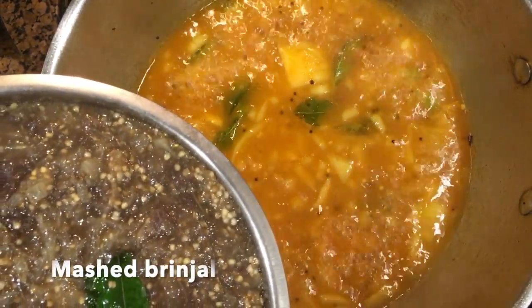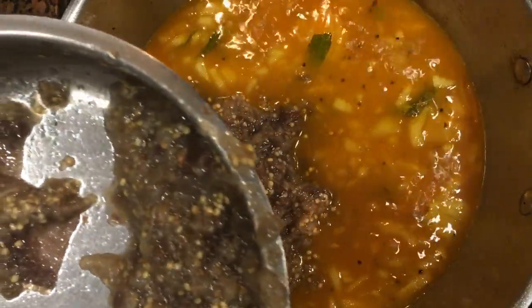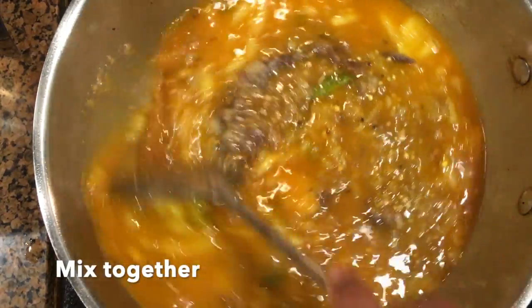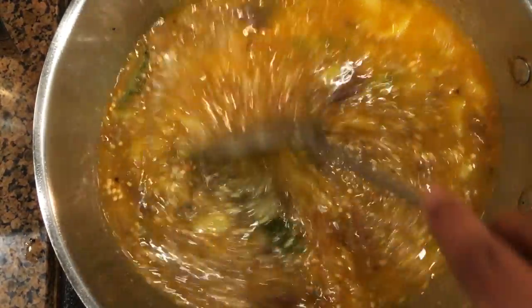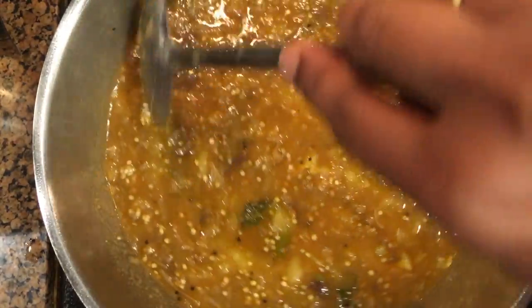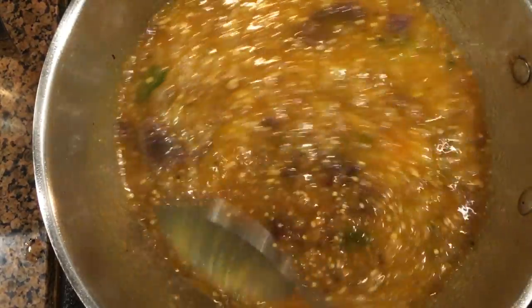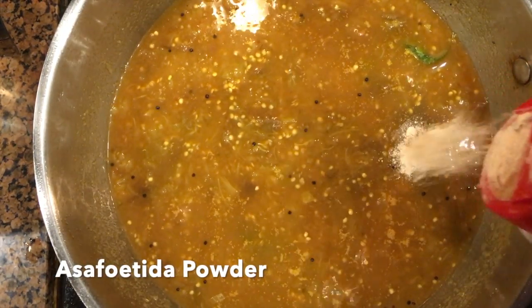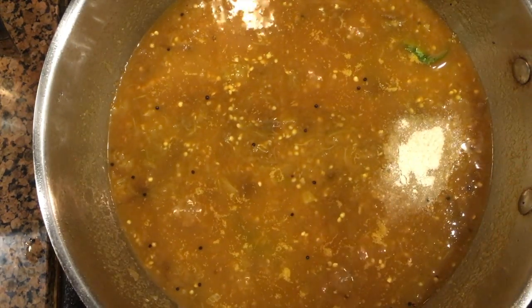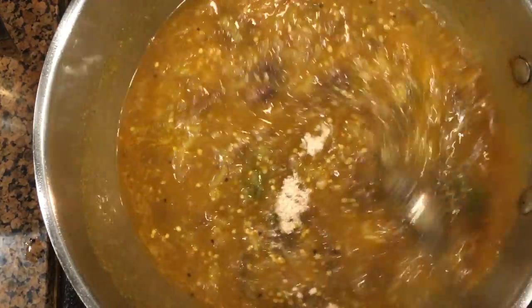While this is getting boiled, mash the brinjal and add to the boiling tamarind water. Mix together until they are all combined. Add asafoetida powder or hing powder for flavoring and let them boil until the Vankhaya Bhaji gets thickened. This should take about three to four minutes.